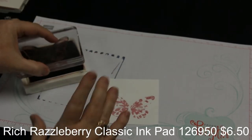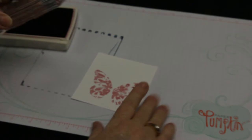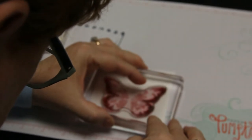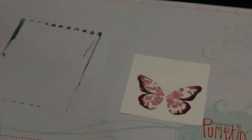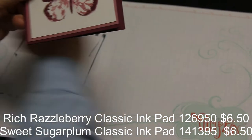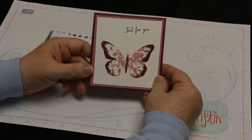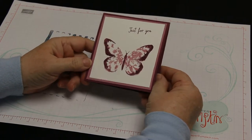To complete the butterfly, I'm taking some rich razzleberry ink and trying to line it up — of course I'm on camera so it's a little difficult, but not too bad! For the finished project, I used rich razzleberry as the card base, cut it down to a different size, matted it with some sweet sugarplum, stamped a 'just for you' sentiment, and stamped the butterfly body and antenna — a real quick sweet little card.